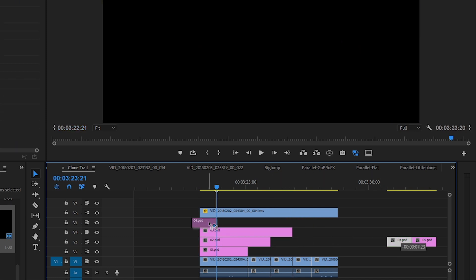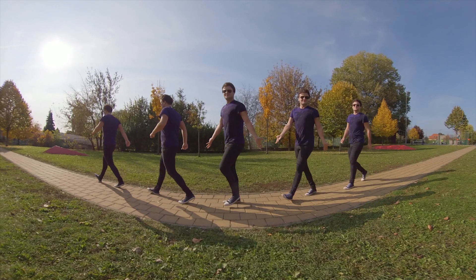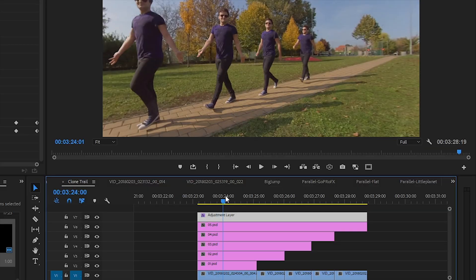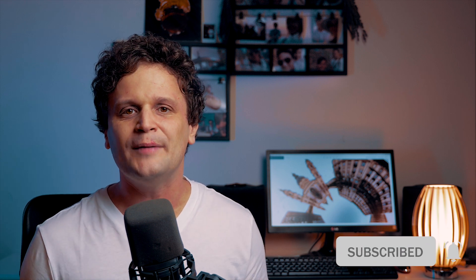In most cases it looks fine the first time, and all I have to do is turn on the adjustment layer again and render the final video. And that's all! That's how I make the clone trail effect manually in high resolution with perfect outlines and full control over the freeze frames. If you have any questions, please let me know in the comment section. If you liked this short tutorial, please thumbs up! And for further 360 content and tutorials, please subscribe to my YouTube channel — see you next time!